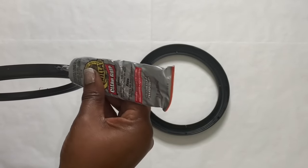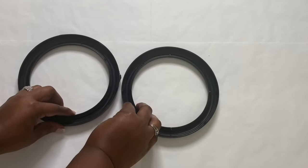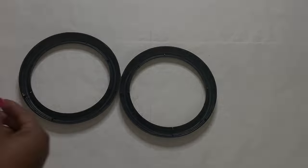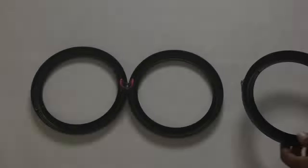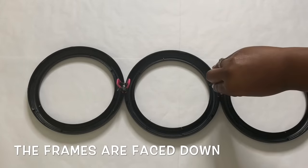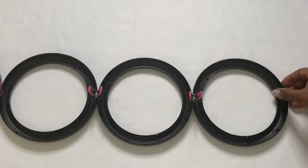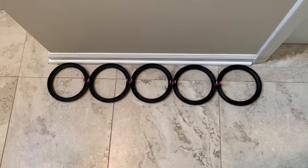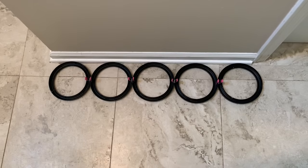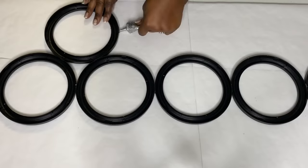The first thing I did was use a strong adhesive to adhere five of those plastic frames together. I placed those frames against a wall to ensure that they were as straight as possible, and I allowed this to dry for about two hours. I then added eight additional frames.